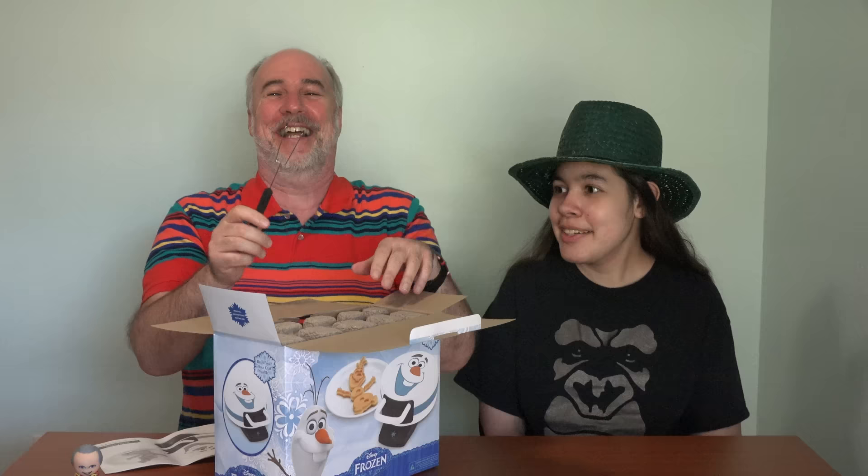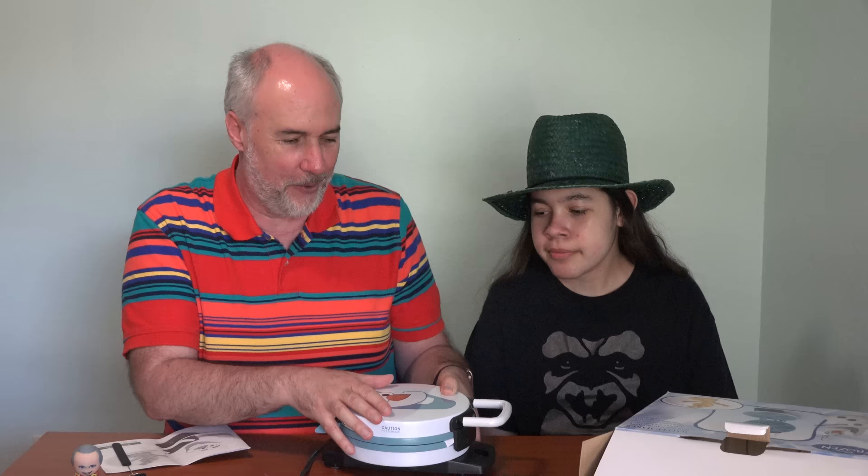One thing I'm a little disappointed in with this waffle maker is that it doesn't assemble Olaf for you completely. It lets you create the parts of Olaf and you have to put them together yourself. Look at this - I like this thing, whatever it is already. It's a little scary though. It's got the right colors and everything. And it's tiny. I guess if you have trouble getting your kids to eat breakfast, this might be one way to do it.